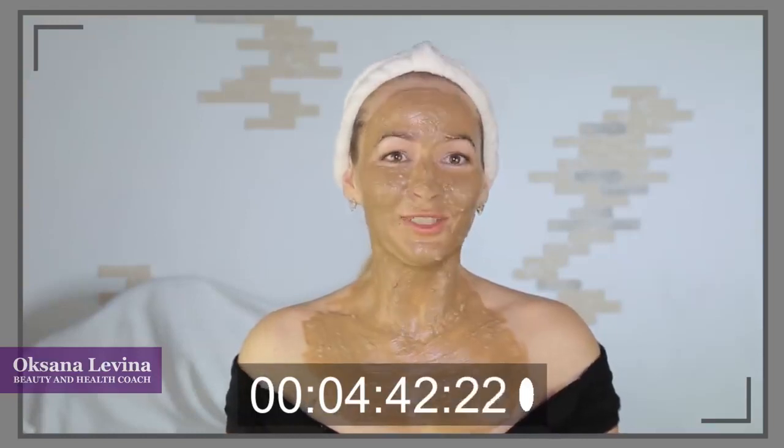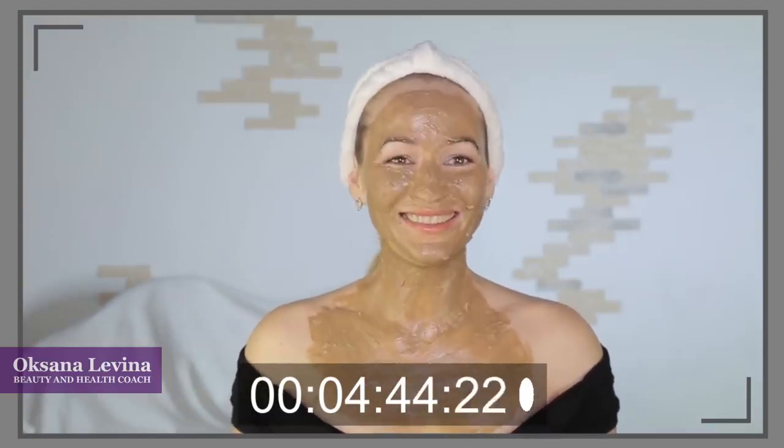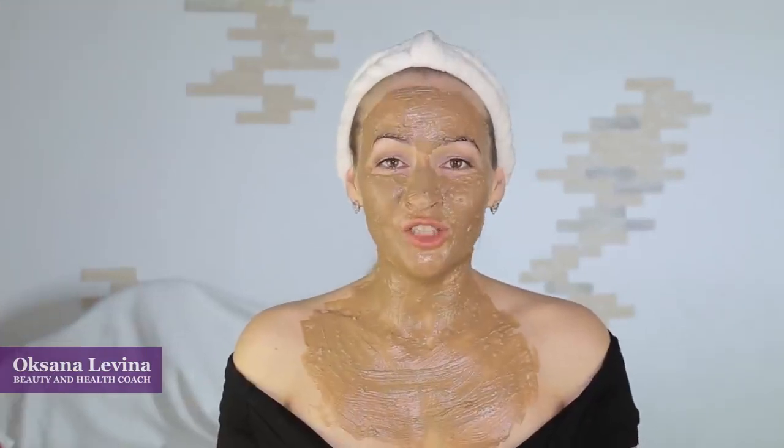Starting off with the recipe of a hydrating mask that is going to help you get rid of unwanted wrinkles: one tablespoon of starch base, one tablespoon of banana puree, and one tablespoon of cream. Apply this face mask and leave it on for up to 30 minutes.